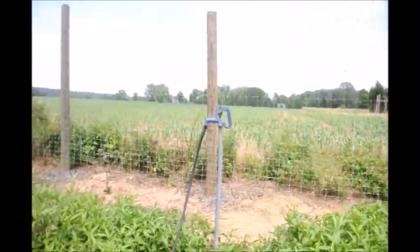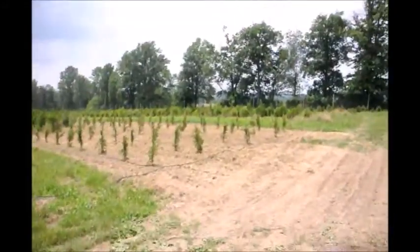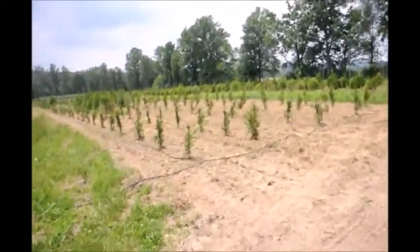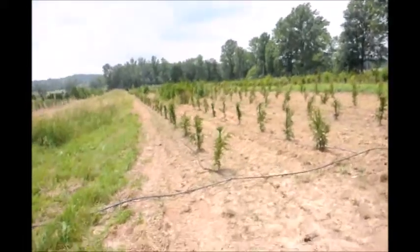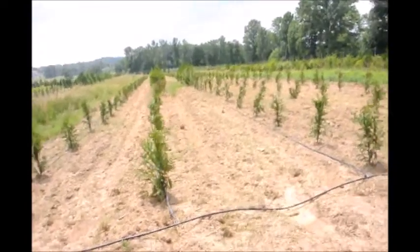At the top of all our fields, we have frost-free hydrants to feed our water lines. Here you can see the number of lines we feed off of one garden hose.